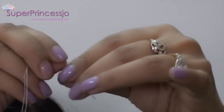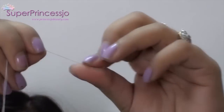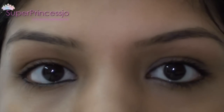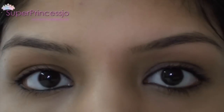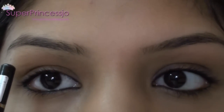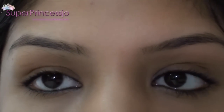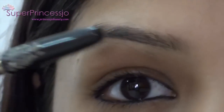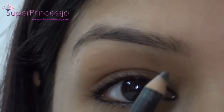Next, you will require a thread. I am taking the thread and making it into a loop by tying a knot on the two ends. I already have shaped my eyebrows on the left eye, so I'm going to work on my right eye to show you the threading procedure.